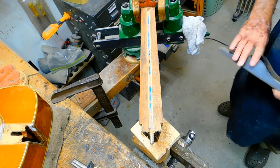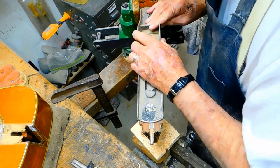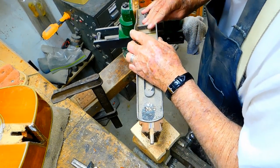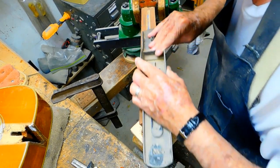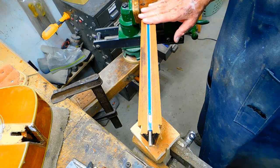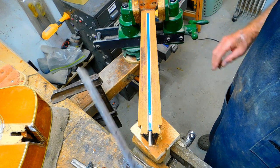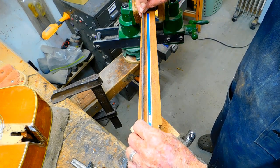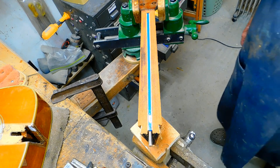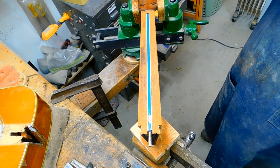Mr. Frank Ford gave me this idea. It's just an old plain body, but it's straight, and I've got some 80 grit paper on it. That's about as much as I'm going to try to take off. I helped it quite a bit but it's not perfectly true — it's really close. I think what's left can be corrected with the rod I'm putting in there; that's the reason we're putting it in, to take that bow out.